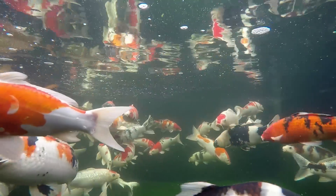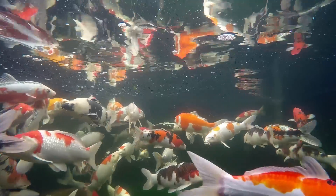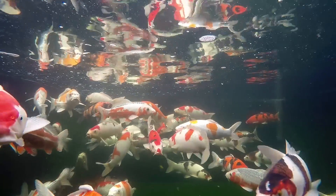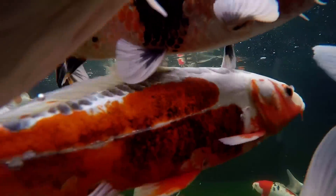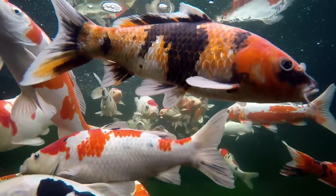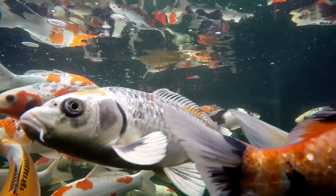Fish breathe by passing oxygen-rich water through the open mouth and feathery gill filaments. The gill filaments absorb oxygen from the water and move it into the bloodstream. At the same time, waste carbon dioxide in the blood passes out through the gills back into the water.